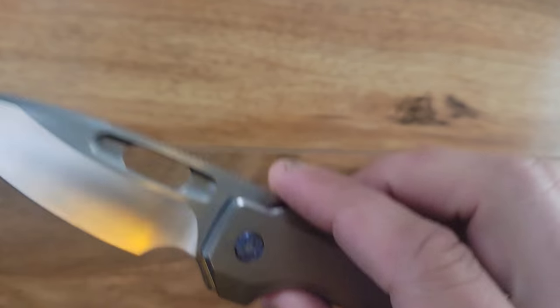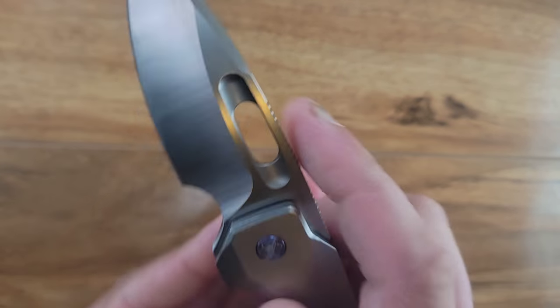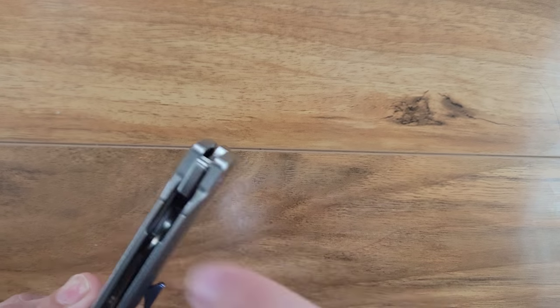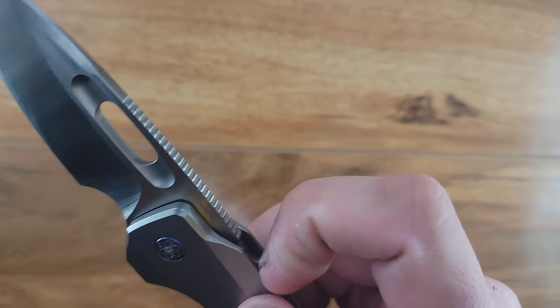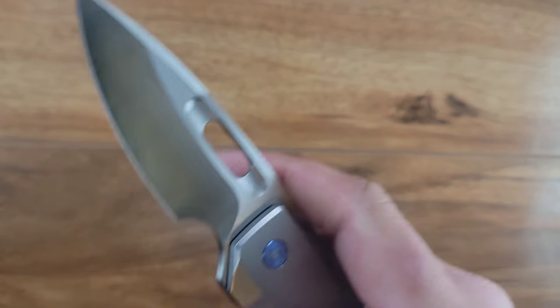I think there were like 250 of each made, though I could be completely wrong on that number. There are several different opening methods before we get to the blade itself. You can flick it just like a normal light switch. You can front flip it very easily. You can reverse flick it very easily.